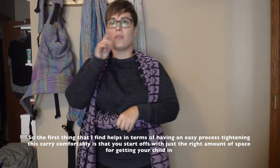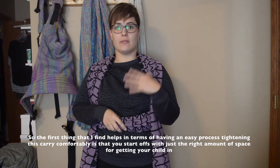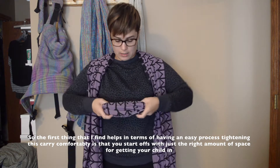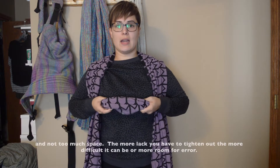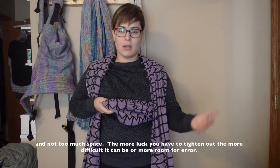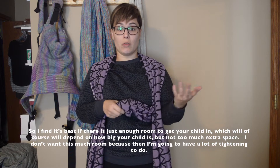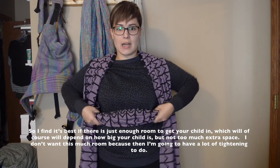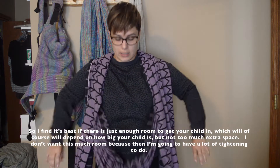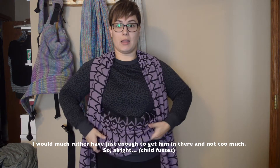The first thing that I find helps in terms of having an easy process of tightening this carry comfortably is that you start off with just the right amount of space for getting your child in and not too much space. The more slack you have to tighten out, the more difficult it can be and the more room for error. So I find it's best if there's just enough room to get your child in, which will of course depend on how big your child is, but not too much extra space.